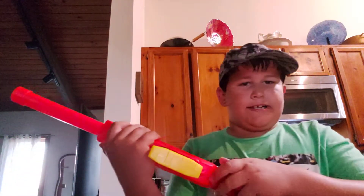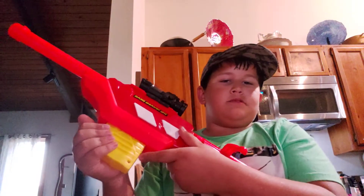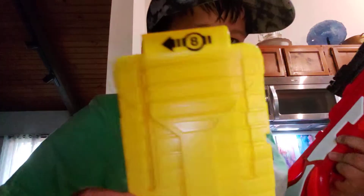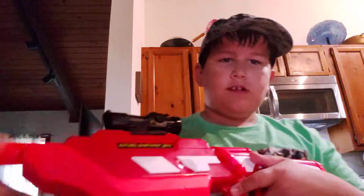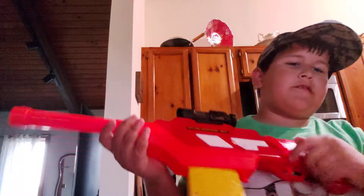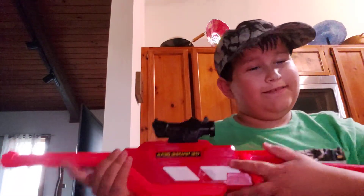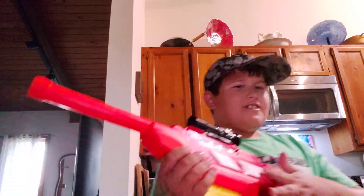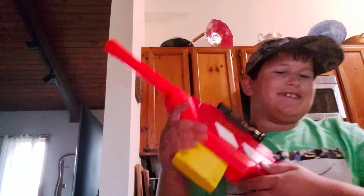You have a bolt action sniper rifle from the Walking Dead series. The bolt is a little far back, and this is an eight-round mag. It's bolt action — kind of simple — but it was a $15 nerf gun and it jams a lot, which is weird. I'll tell you all about it.